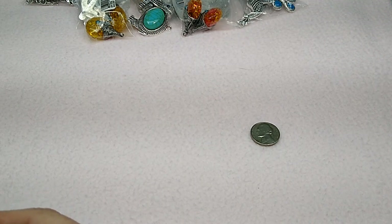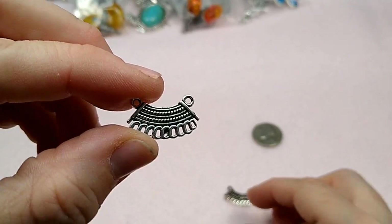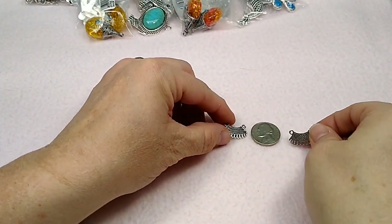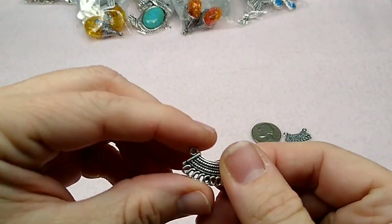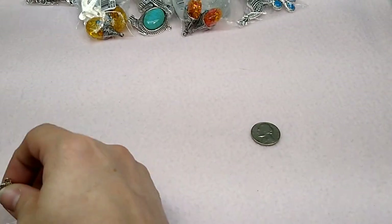And then I got some little chandelier links. It's very tiny, it's not double-sided — well, I guess it kind of is, if you want to consider that. There it is against the nickel, so they are tiny. But I thought they were really cute — little links or chandelier findings. I got some of those.